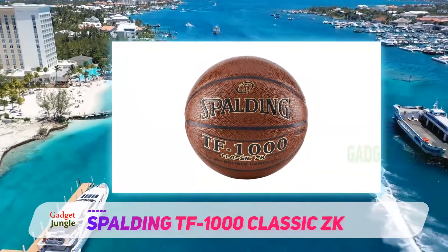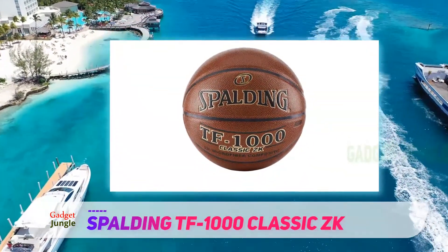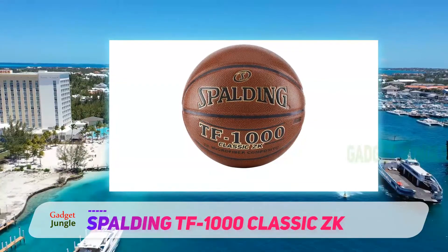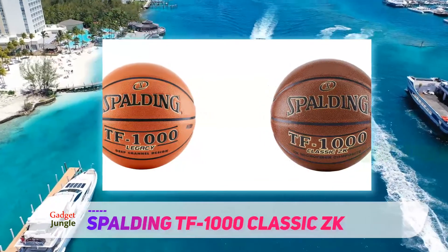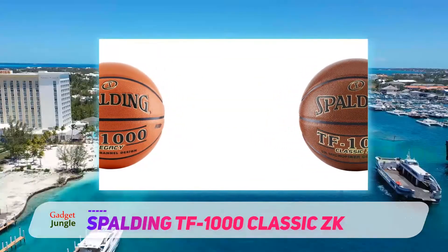But in recent years, Spalding has released new versions of the TF1000, and the current model feels much more like a cheap rubber ball than the high-quality composite leather ball it used to be. There is even a Facebook group demanding the re-release of the original TF1000.